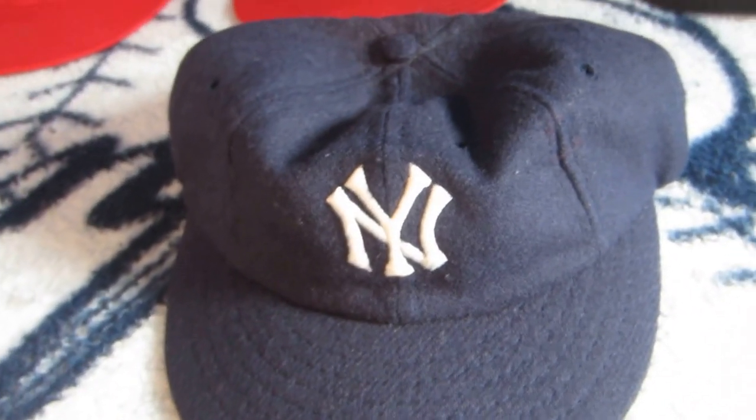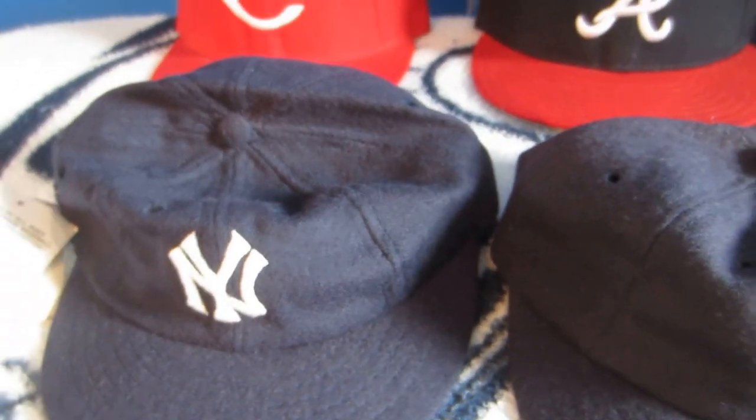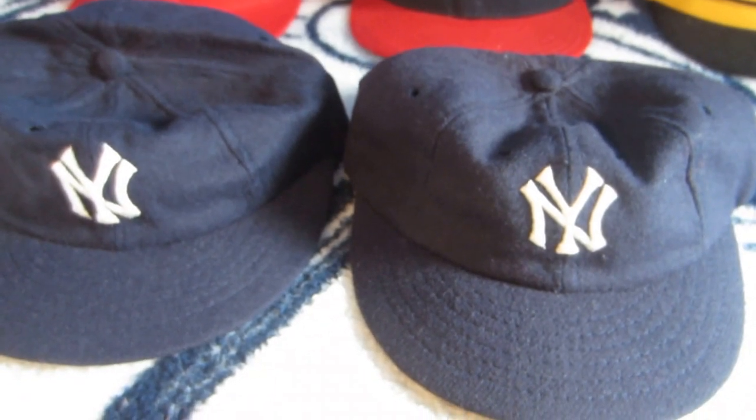I did say I was going to show two caps of the same style. This is actually the same cap made by Roman Pro — I was able to find two online. One to wear for everyday use and one for storage and memorabilia keeping.